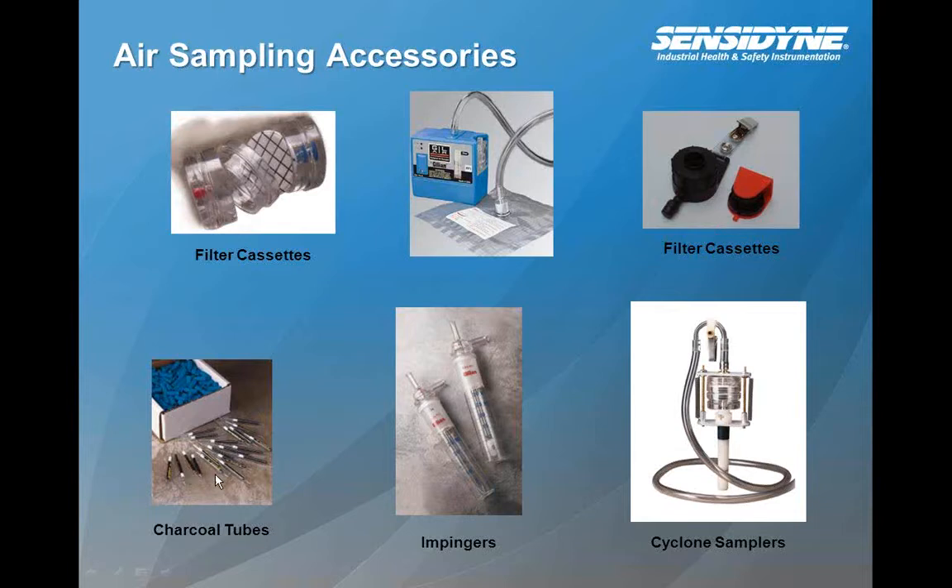Here you have different charcoal tubes in a variety of sizes: sometimes 100 milligram, 150 milligram, 300 milligram, and 600 milligram charcoal tubes. Based upon the concentrations you're looking at for your application, you would choose that tube size accordingly, and also in regards to the method restriction. Impingers are kind of being phased out because they're difficult to work with. You're putting in a solvent such as alcohol or hexane, then collecting another type of solvent. After the end of the run, that solvent is put into a container and sent to a laboratory for analysis.